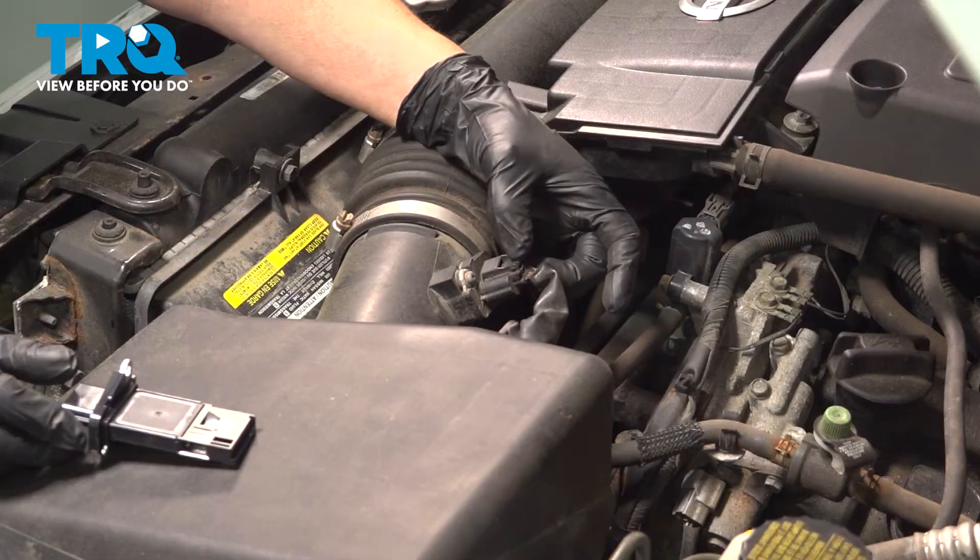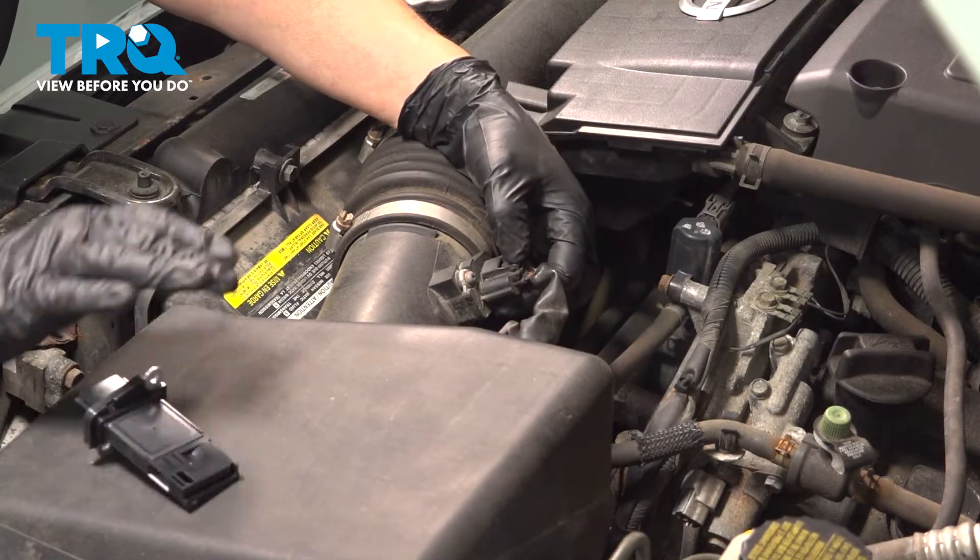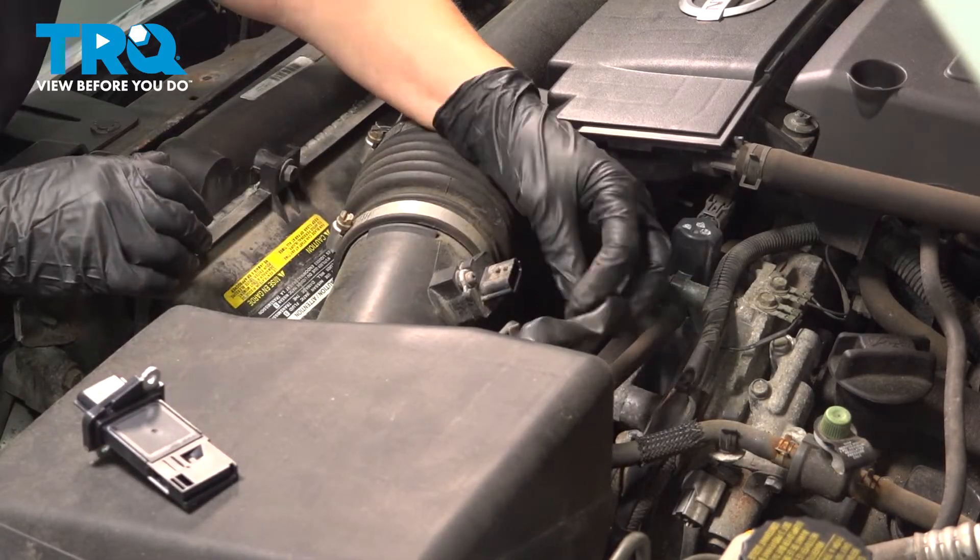You're just going to take that connector right off. See that tab? It's pinched down and pulled — so we're going to pinch on that and pull. Just like that.